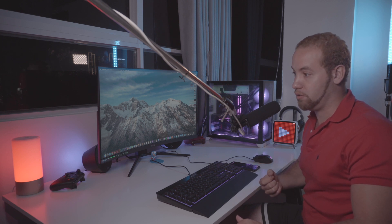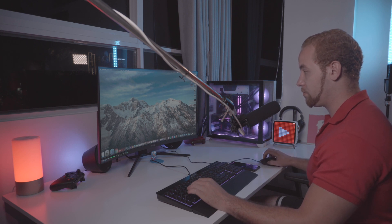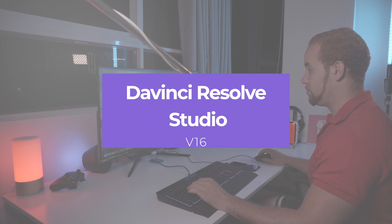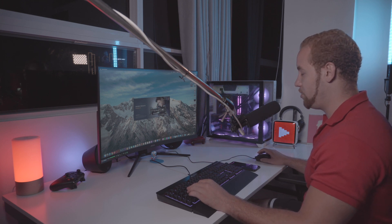Now I'm gonna show you the performance of Final Cut as well as DaVinci Resolve, and we're gonna use test files from the website of DaVinci Blackmagic and also from the website of Red. Let's start with DaVinci Resolve — I'm using DaVinci Resolve Studio 16, which is the latest version they have.